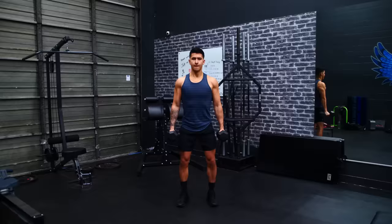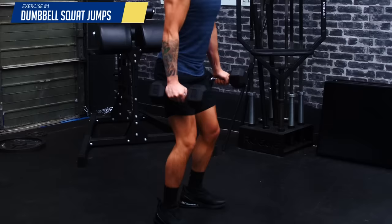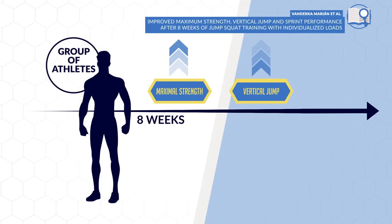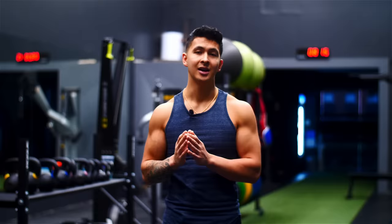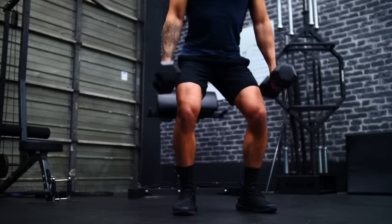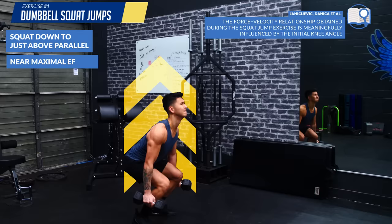First, we'll start with dumbbell squat jumps with the weight held either by your sides or at your chest. This will not only work most of your lower body muscles like the quads and glutes, but will also help improve our athleticism and can help better prepare our lower body muscles and nervous system for the rest of the workout. One study that implemented this exercise with a group of athletes showed an improvement in maximal strength, vertical jump, and sprint performance after eight weeks. And the fact that we may only have lighter dumbbells to work with is perfect for this movement since our goal here is power production. We aren't going to use very heavy weights and we aren't going to do a ton of reps, but we do want to focus on proficiency with every single rep to maximize force. Research suggests to squat down to just above parallel instead of all the way down and then explode on the way up with near maximal effort for a total of just six reps for four or five sets. Perform these reps consecutively, but move smoothly — a proper landing followed by a controlled descent into your next squat. This is also the one exercise on this list where you should not train to failure.